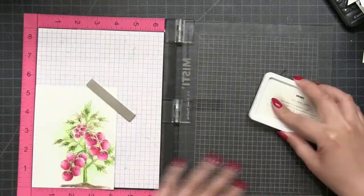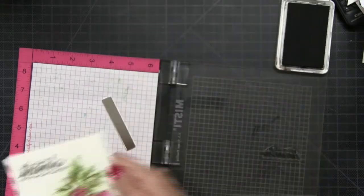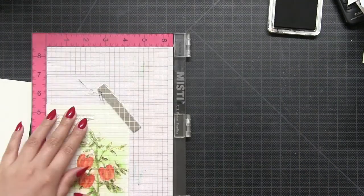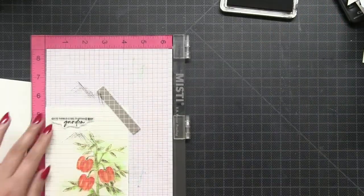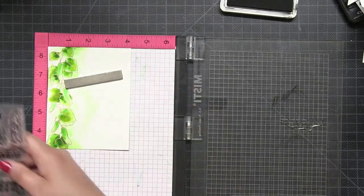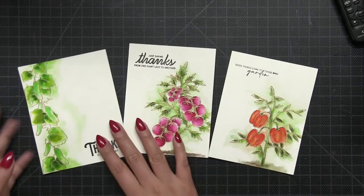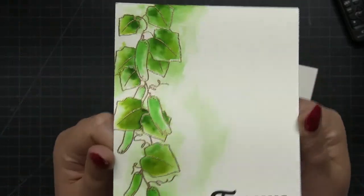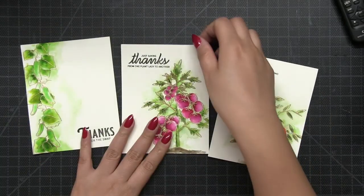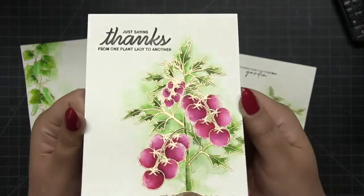All three panels are going to be turned into one-layer cards, so I'm going to stamp each sentiment directly onto the card. The sentiment on the tomato plant comes from the Harvest set, and for the last two panels I'll be using sentiments from our Garden Goddess stamp set, which is chock full of really fun and witty gardening sentiments. All sentiments were stamped using our Caviar hybrid ink. All three panels are complete and ready to pop onto a card base to send out.